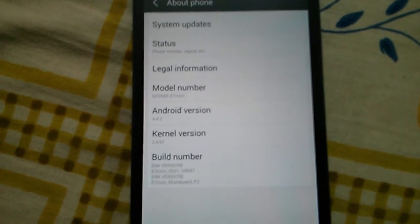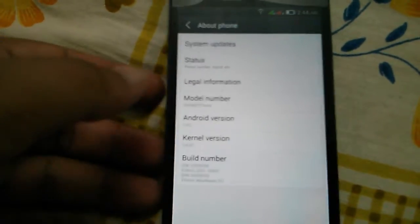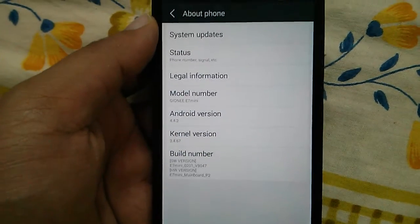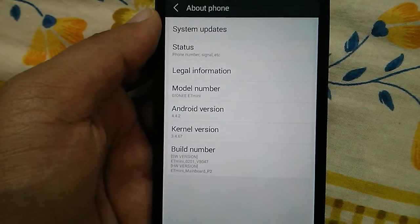Hi guys, this is Gyanaya. Today I will talk about the latest KitKat update on Gionee E7 Mini. As you know it was released a few days back, but unfortunately there is no OTA update, which is really disappointing from Gionee. So I had to manually update it.